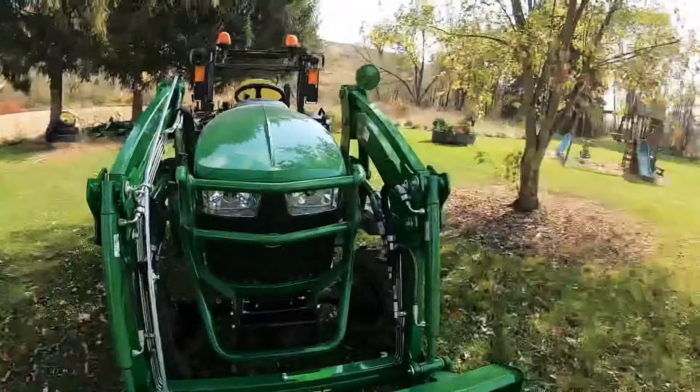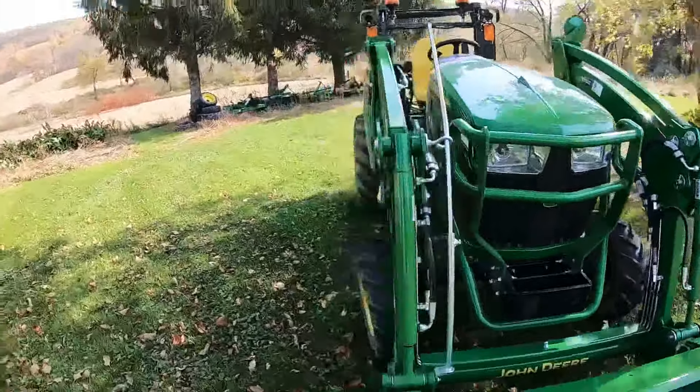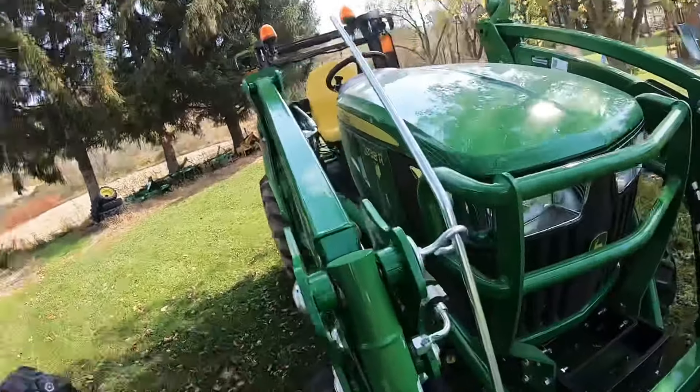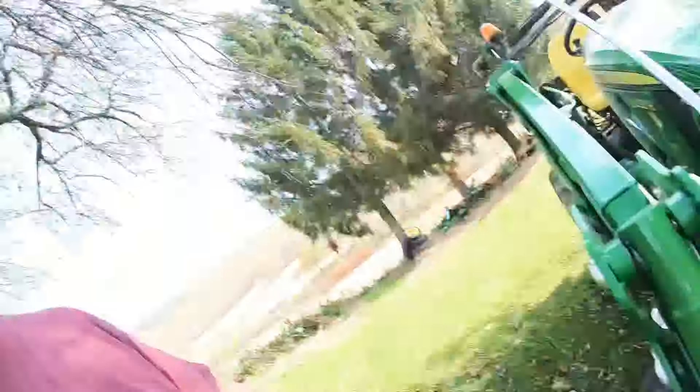They already had it set up. One little piece of information I didn't know: when these come from the factory and you just order the loader itself, everything is pinned and bolted together, but all of the hydraulic lines just come in a bag and the dealer has to put them together. When I got back I had to go up and finish the cornfield reseeding, but I had a camera malfunction or I would have made a video of that — it came out really good.